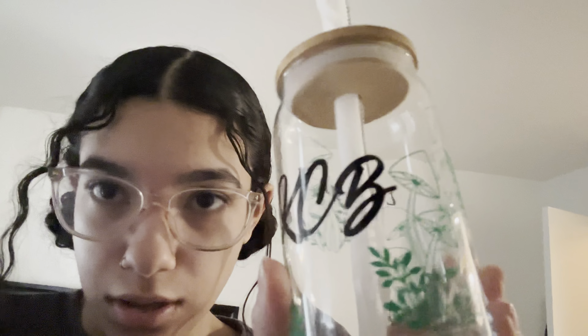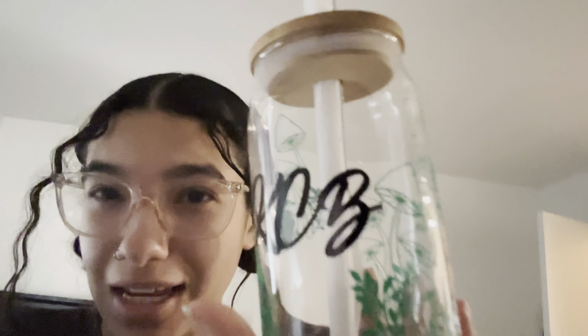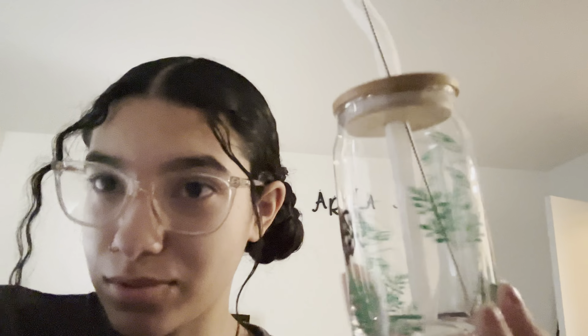You guys like my hair today? I'm looking for something different. Anyway, let me show you this cup — so this is an initial cup custom with mushrooms all around it. I think I'm in love with it. I kind of messed with it, not gonna lie. I see some matcha going in here.